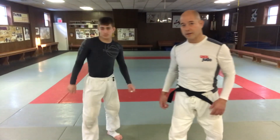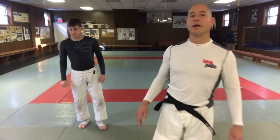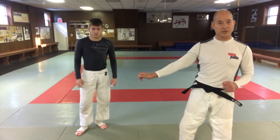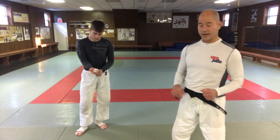Hey, what's up guys? We're going to go over Wakigatame. We did Wakigatame from stand-up, which is pretty dangerous — when you drop to the ground real fast it's going to break your opponent's arm before they hit the ground. But we can also do Wakigatame from the ground, from Newaza with no gi. There are a bunch of different ways you can get it, but I'm going to give you a couple of examples of how to get it.